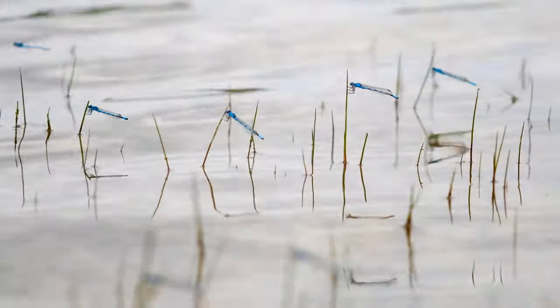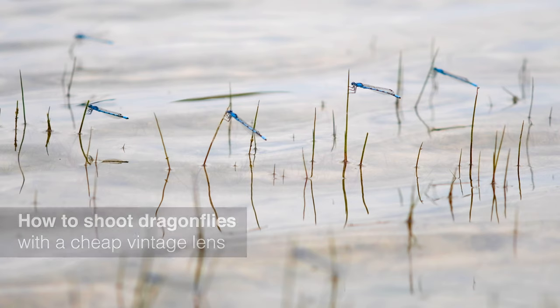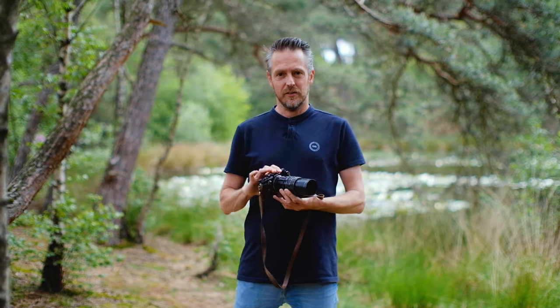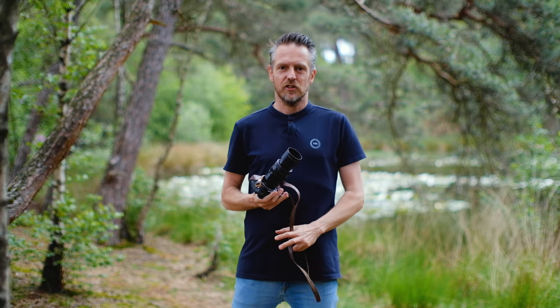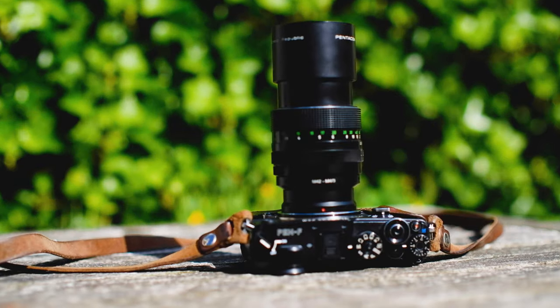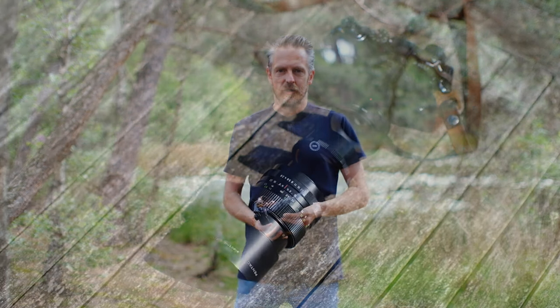Hey, my name is Thomas and today let's shoot dragonflies — the Tom's Camera style, which means the low-budget, cheapskate way. I brought a digital camera; it doesn't really matter which one. This time it's an Olympus, which is perfect because of the two-times crop factor. I also brought a vintage 135 millimeter lens — again, it doesn't really matter which brand. Today I've got a Pentacon lens from Eastern Germany, but any 135 will do, plus an adapter and a small extension ring. That's it.